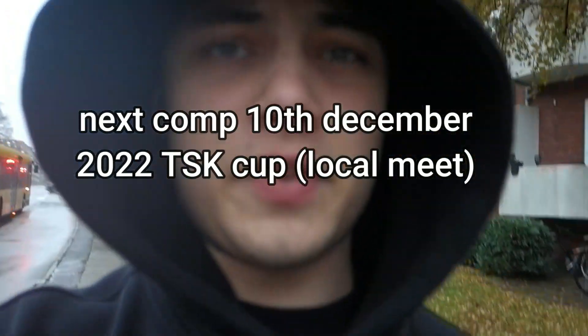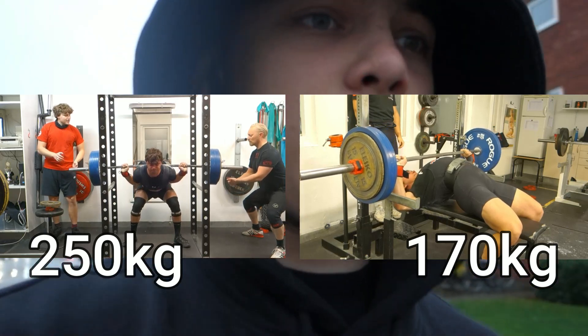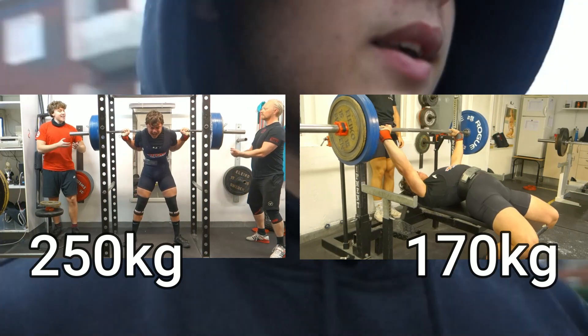I am currently a bit over two weeks out. I had 250 squats and 170 bench, and tomorrow I have the deadlifts — I have a 305 single if everything goes to plan. Today is not gonna be super crazy. I'm gonna hit some triples on bench at around 140, and then I have some very light squats and some accessories.